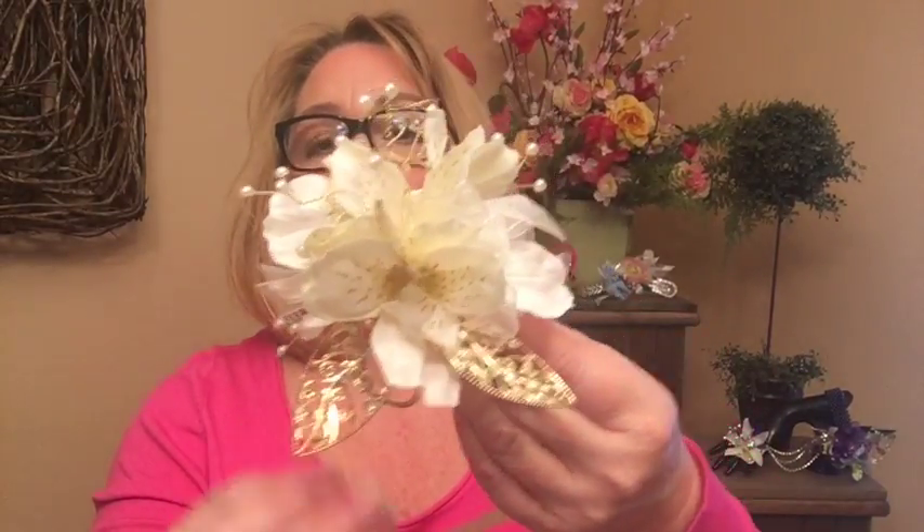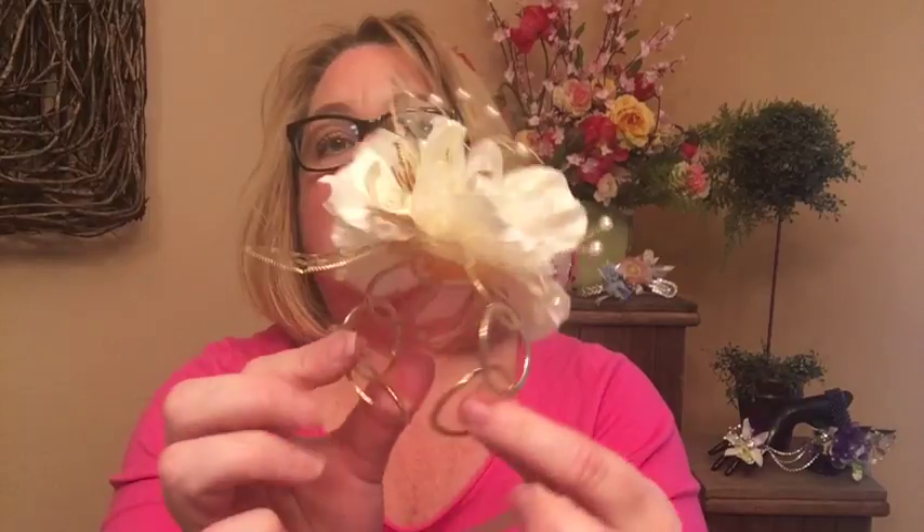Another design here on the Connected in Gold features our gold lacy leaves, which is a beautiful accent to the gold tone bracelet, a few of our pearl sprays, and some White Alstroemeria. You have a lovely design great for prom and for weddings.